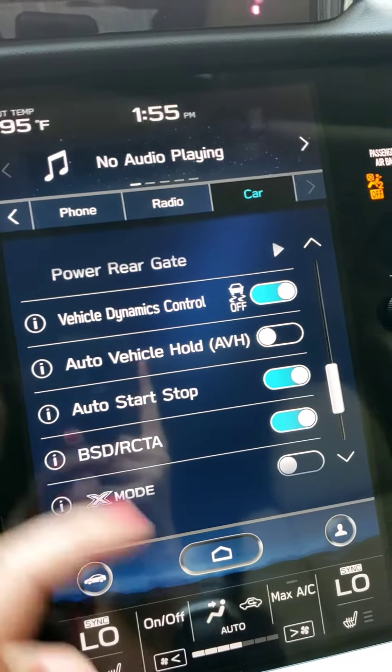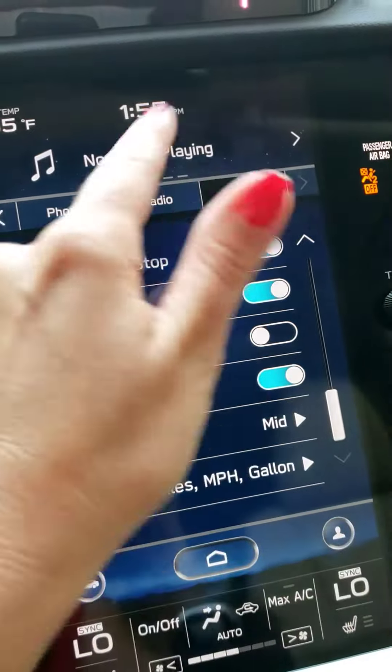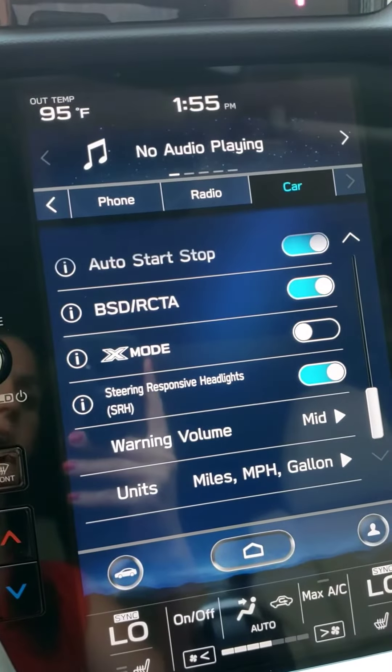There are door and mirror settings. Notice there's auto vehicle hold, auto start-stop, and blind spot detection. So a lot of these things are now located in the Car tab of settings.